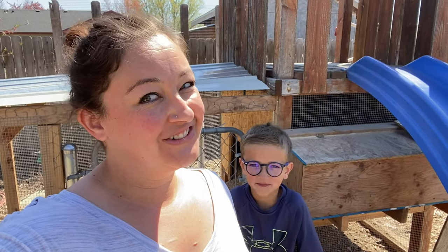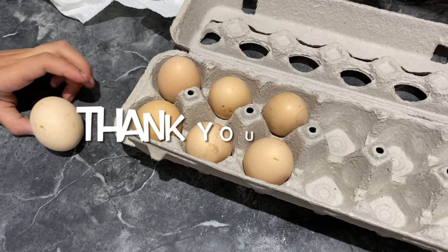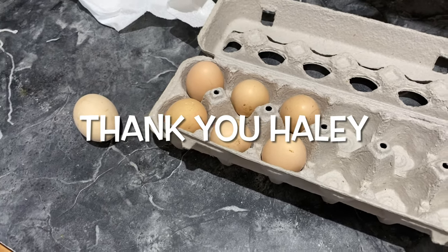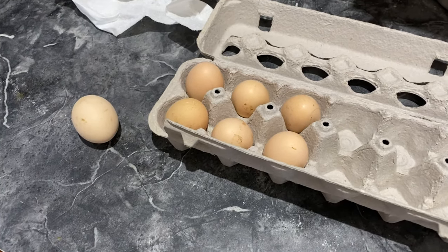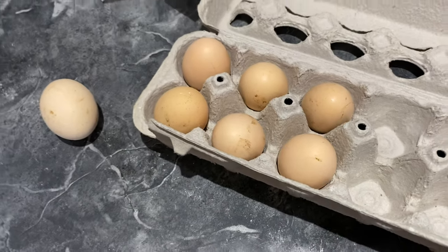In today's video, that's what we're going to do. These are the eggs we got from somebody off of Facebook — a special chicken group we're part of, and she gave these to us for free. So we are going to mark them.